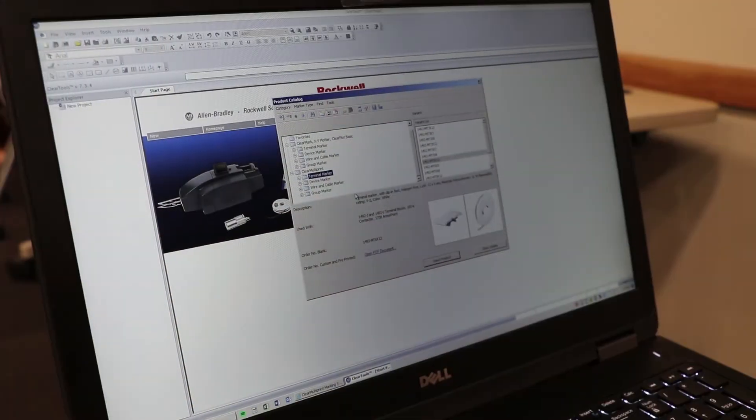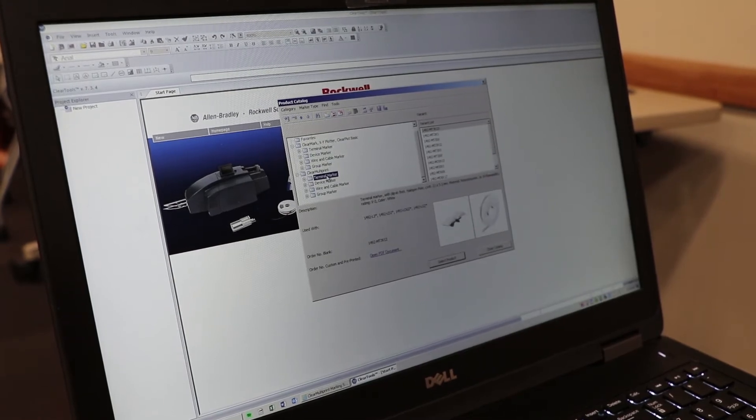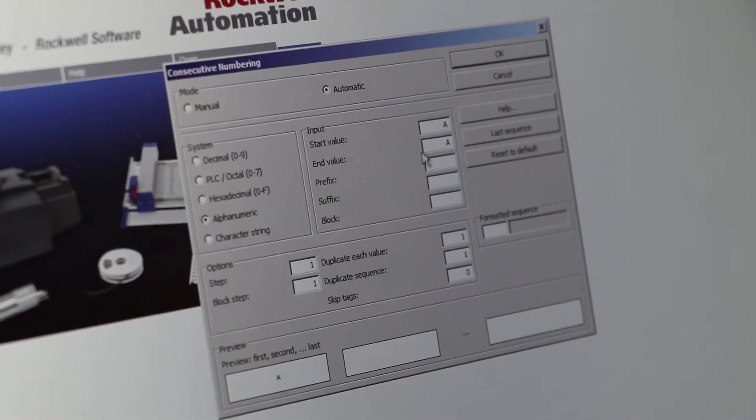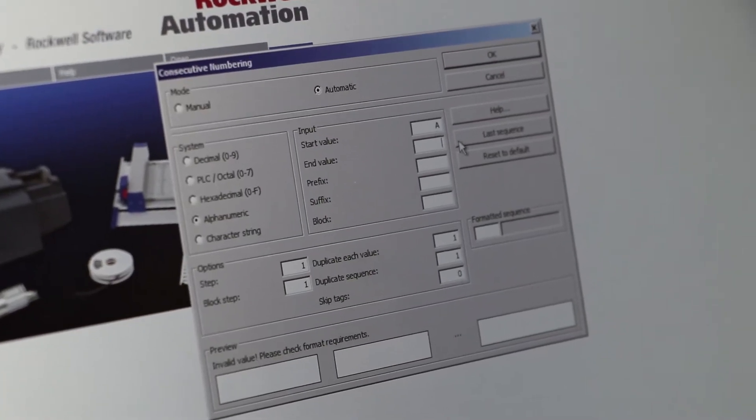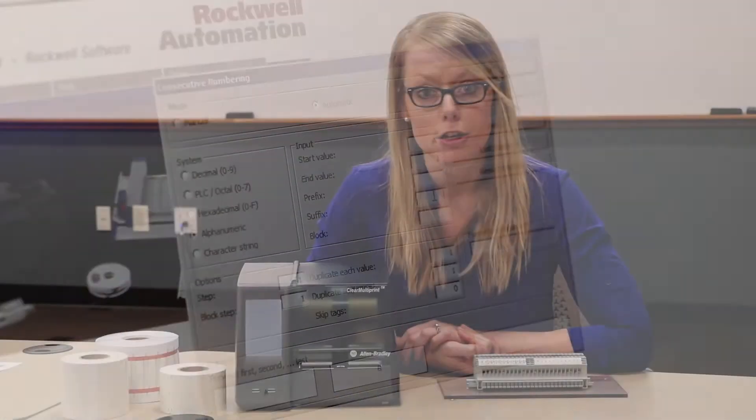It does use Clear Tools software, which is a free download from the Allen Bradley website. Get that downloaded on your computer and then you can go right in and start editing your labels. Plug into your printer and you're ready to go.